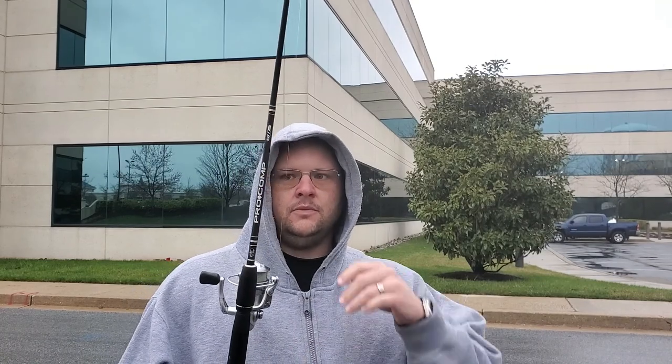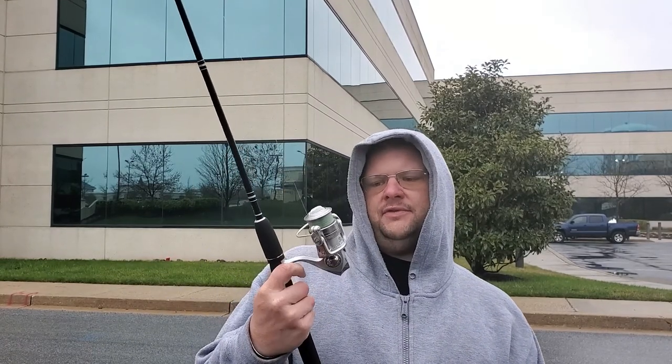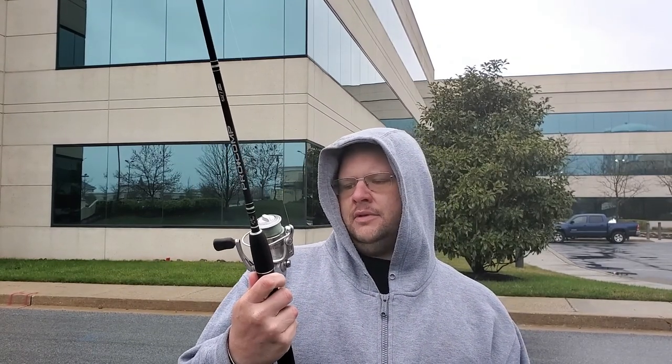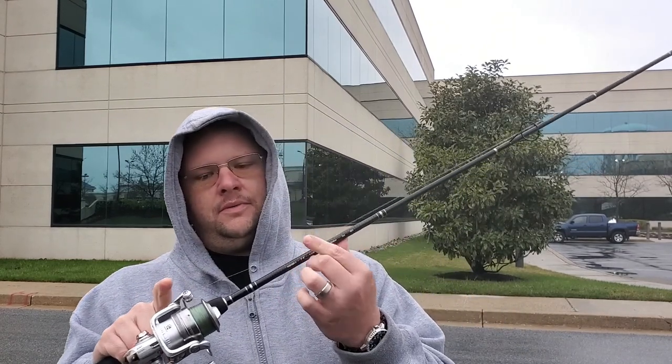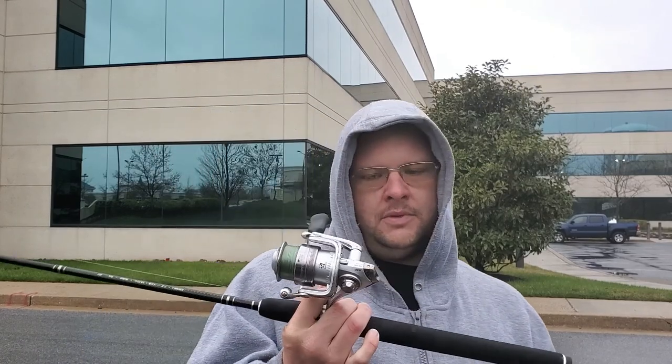And then I use a 7-foot Pro Comp by Bass Pro Shop. Real simple. It's for anything — 4 to 12 pounds of mono. It's pretty sensitive. And then I run a little Abu Garcia — I want to say it's a Vendetta, but it doesn't matter — a little simple Abu Garcia, and I run about 10-pound mono on it. Real, real simple setup. This one I use for finesse fishing.